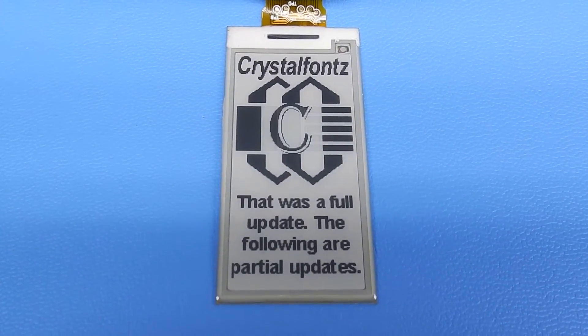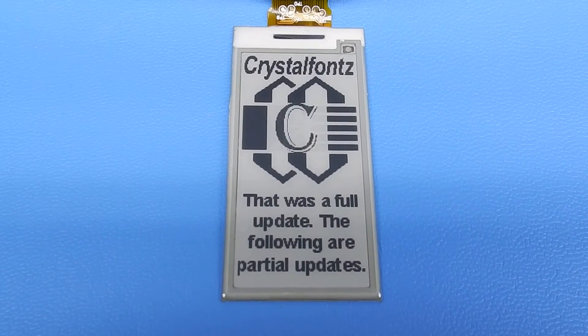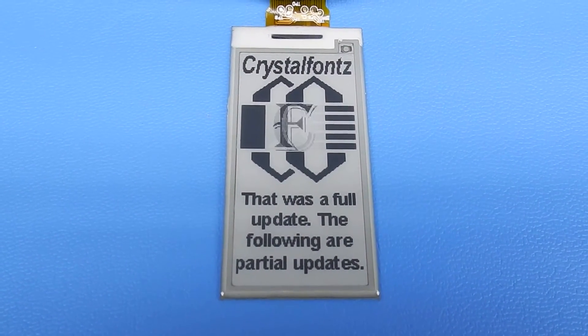The ePaper displays do not have much of a viewing angle limitation. In other words, you can look at them from any direction and they work fine.